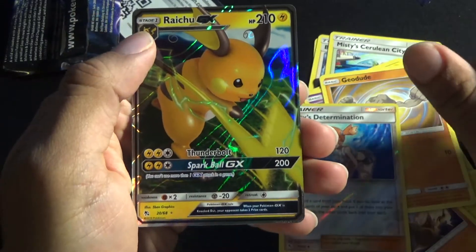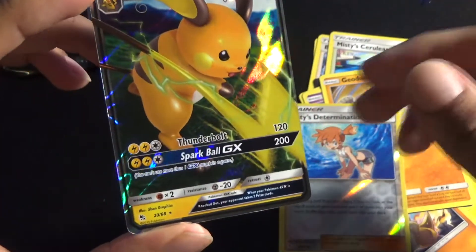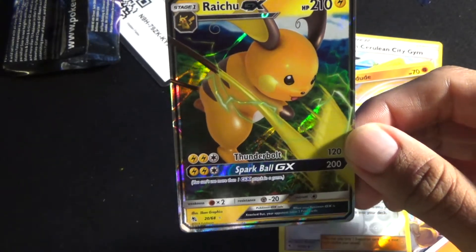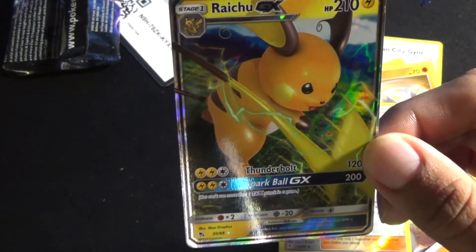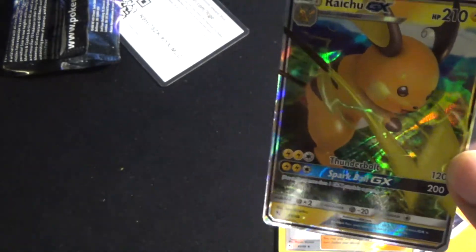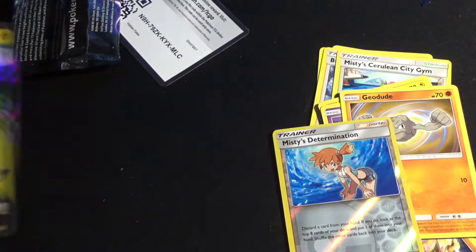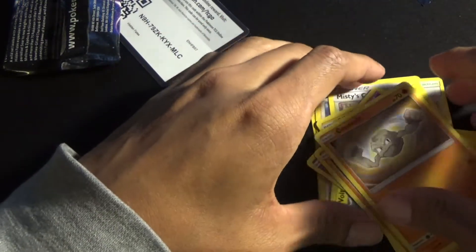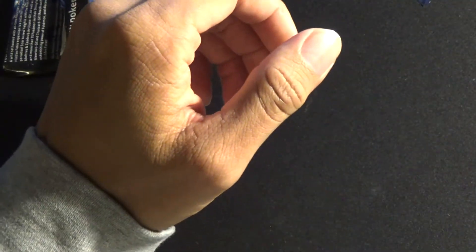Oh, Misty's Determination — it's a holo! And oh, Raichu GX — holy shit, wait what the hell! I saw the Raichu tin at GameStop and I wasn't sure if it's the same card since that one was GX as well, but I don't think they're the same. Wow, very very cool — on my first pull I'm very happy about that. I'm gonna put that in a sleeve right now, and Misty's Determination too since it's a nice holo. We already have a shiny and I don't plan on selling these cards — I want to collect them.